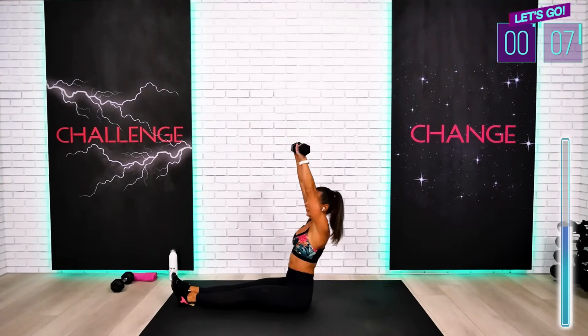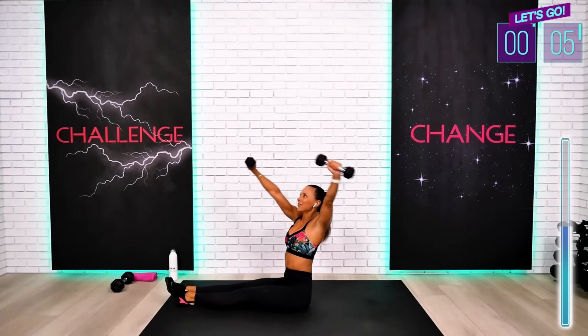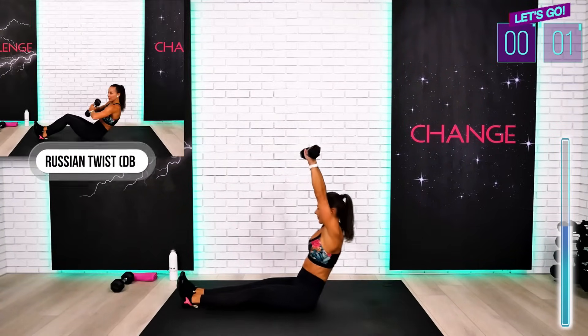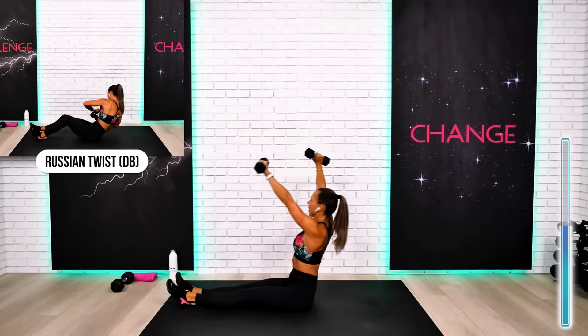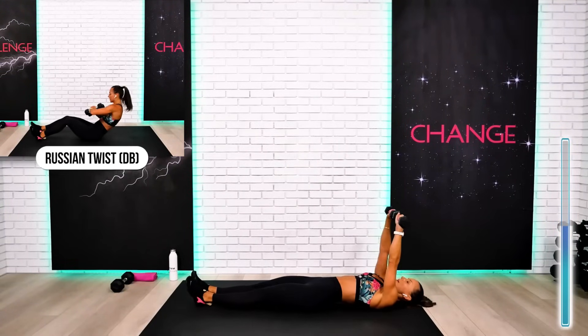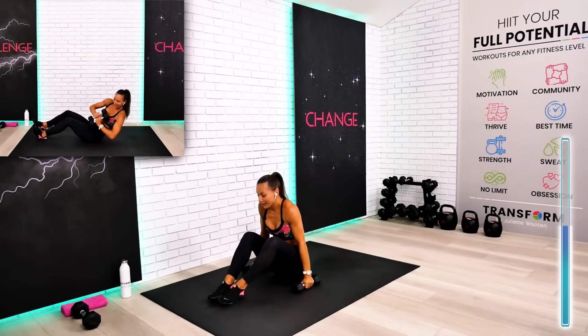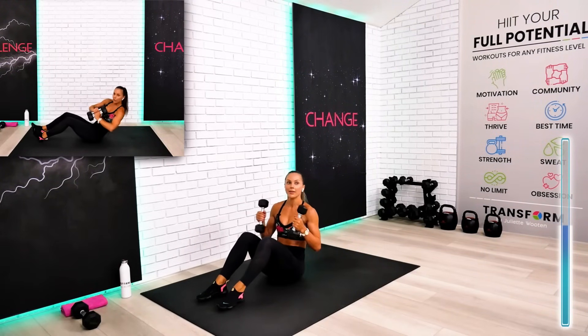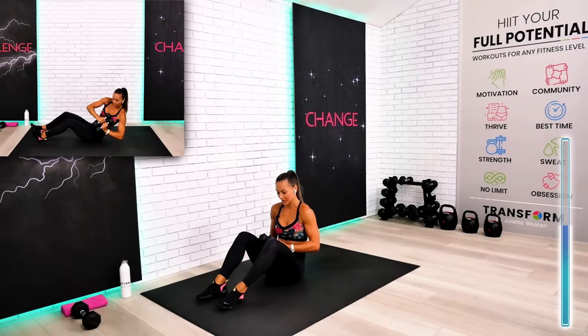110 seconds already — finish strong, everyone. One more sit-up. Excellent. This is your Russian twist — seated Russian twist. Final exercise with the weights, guys. Make sure your elbows rotate outside through the waistline. Get into your sweet spot — this is the place where you feel your abs and don't feel your forehead or your chest.